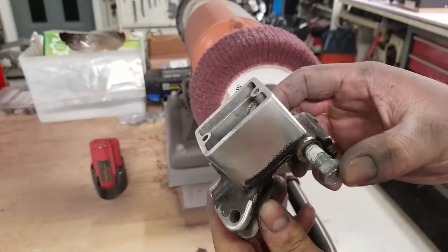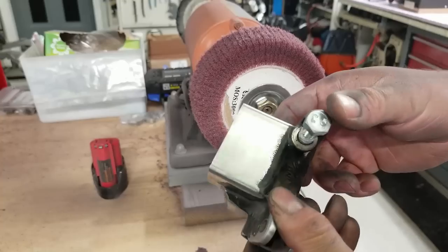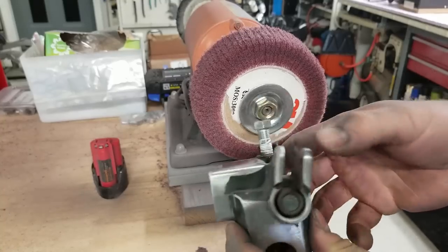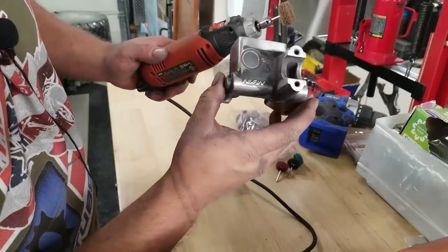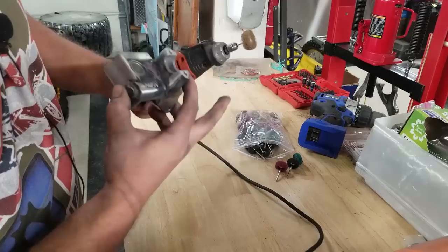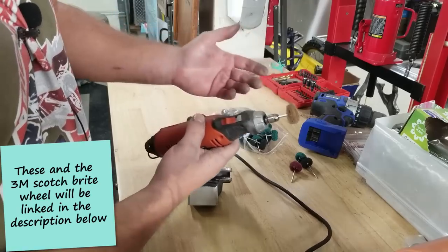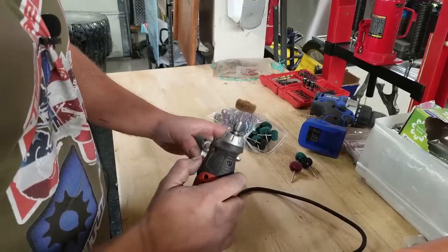These Scotch-Brite wheels really leave a nice finish on aluminum — I'm having a change of heart. That looks so good, I think I'm going to finish this thing off, get all the paint off, and just leave it with an aluminum finish. To clean off areas that are too difficult to reach with the big pad, I'm going to use this little abrasion wheel — I just bought these in a big multi-pack and they work really well, similar to the ones that come with Dremel kits.